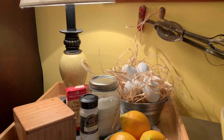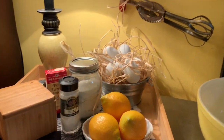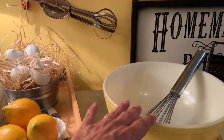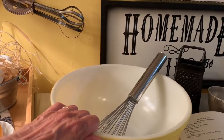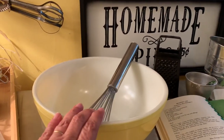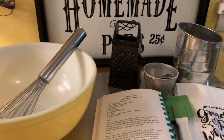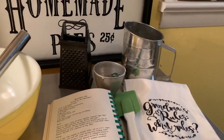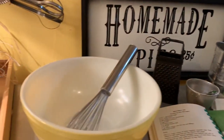There's my lemons and the eggs and all. And then my yellow Pyrex bowl that my mother-in-law gifted — I just love this bowl, I treasure it, and I do use it still but I'm very careful. And then our recipe, our spatula and all, and then little spoons and stuff. So this is how everything turned out.